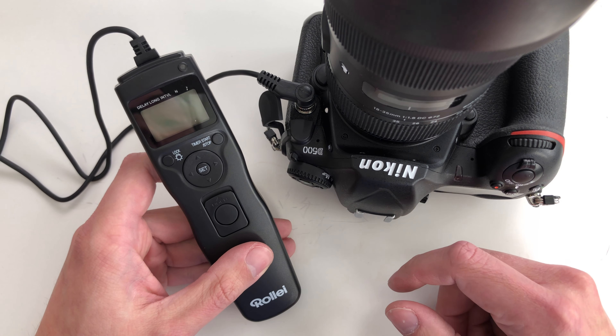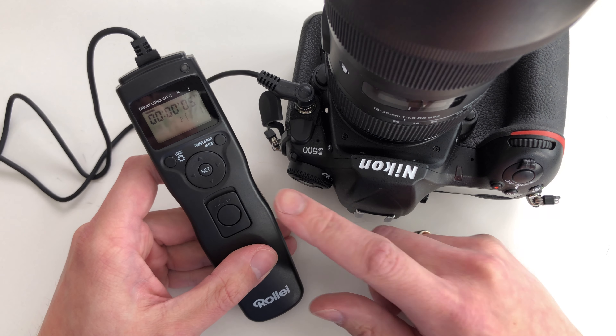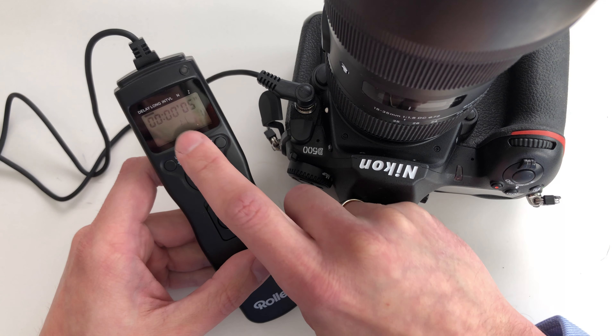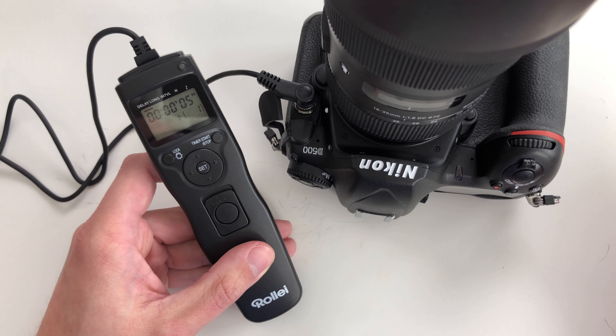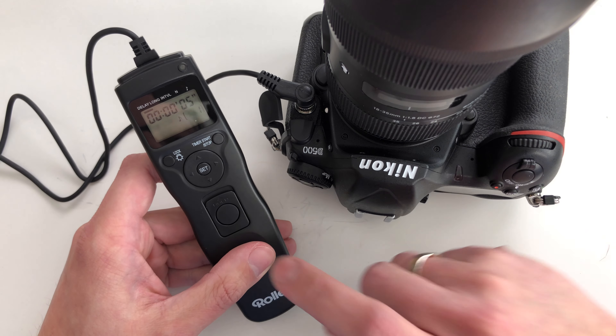When we switch on the device, we can see that even the display is very close to the original Nikon remote shutter release. On the display you can see that we are in delay mode — it displays the time for delay, which means the time until the shooting starts. This is good to eliminate any movements in the camera or tripod and to wait a few seconds before starting your shooting.